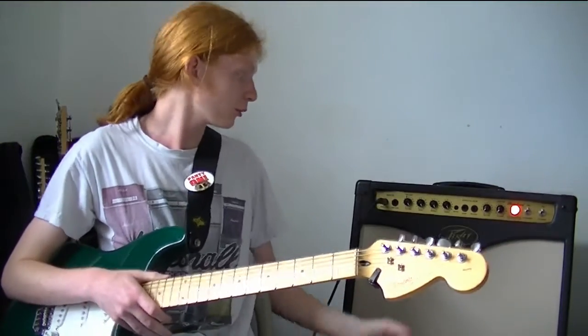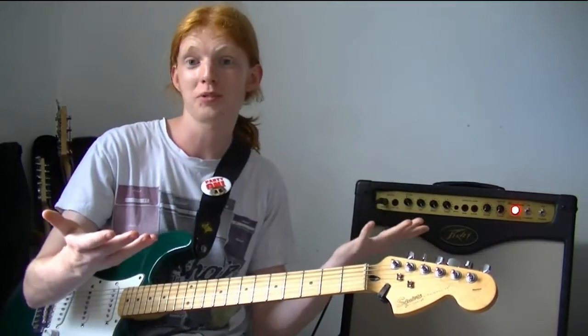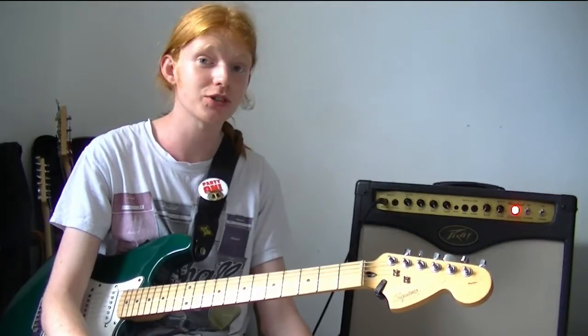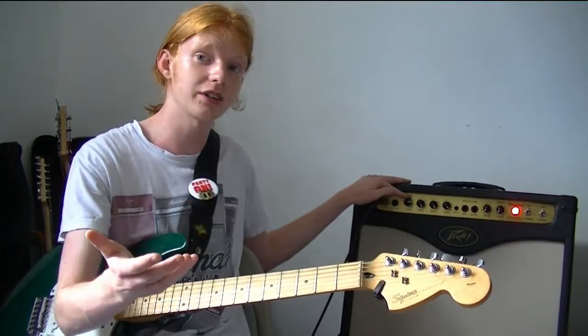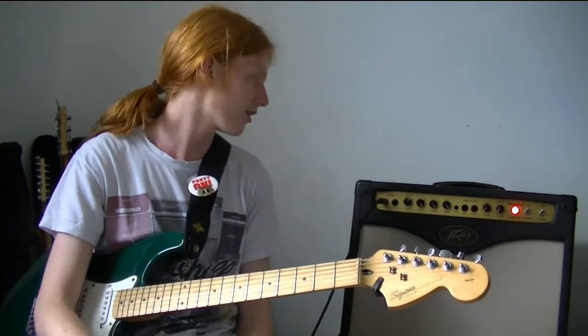On board the amp we have a three-band EQ, which is quite standard — bass, middle, and treble. They all work pretty well, they make different sounds, there are good tones in there, you just got to find them. It's very responsive, which is quite nice. You essentially have three volumes with this amp. The first being the preamp volume, which is essentially your gain — you crank this up and lower the others, and that will get you your distorted crunch growl tones.